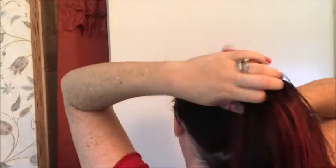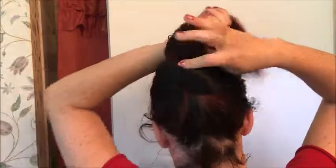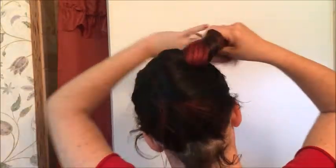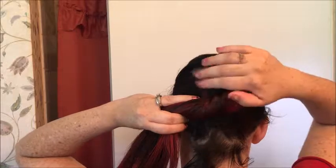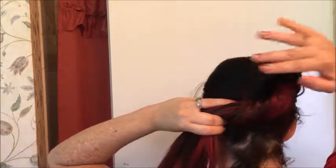You're just going to gather up your hair like you're doing a ponytail, make sure you don't have any bumps on top, and start twisting, whatever way is comfortable to you. My hair is a little bit short and thick, so I can't get that many twists, but if you have longer hair or thinner hair you can get a lot more twists.